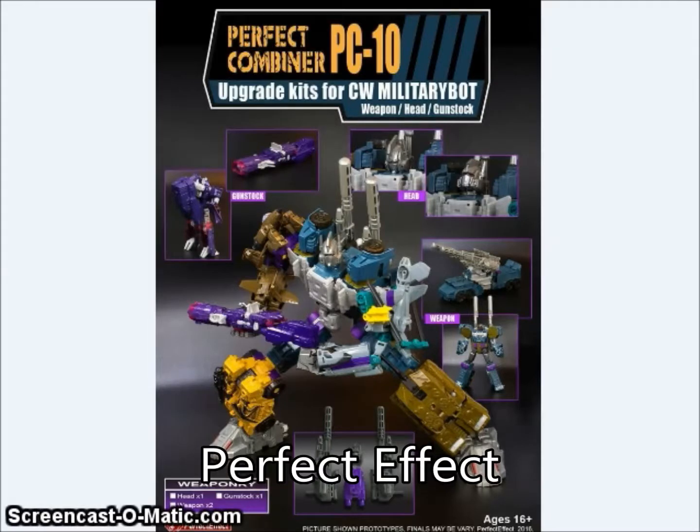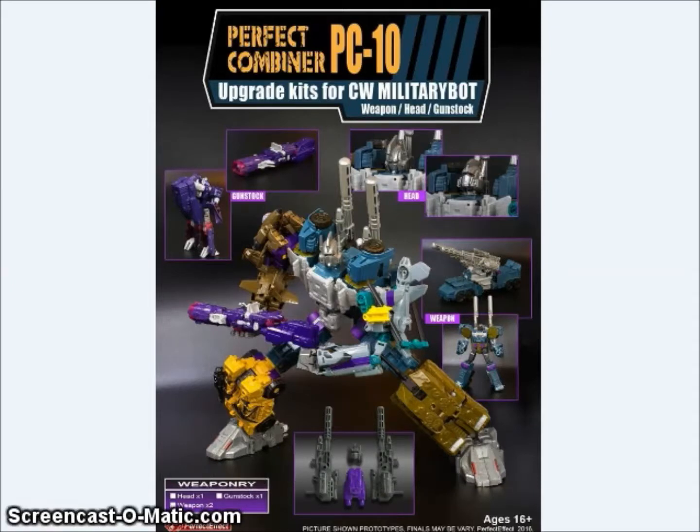Perfect Effect showed off their Perfect Combiner PC-10 set upgrade kit for CW Military Bot — which I guess is code for Bruticus. It's essentially a replacement head, some big back cannons, and a gun stock for Shockwave.